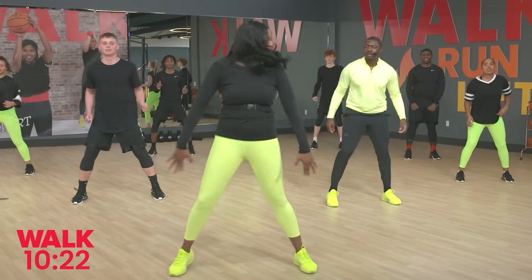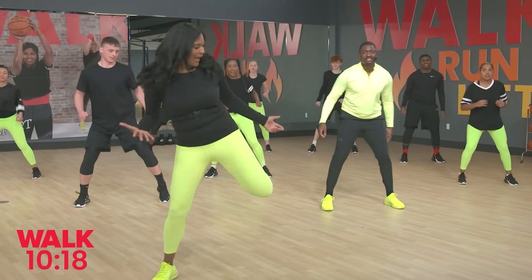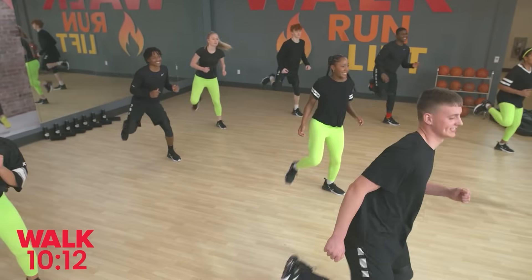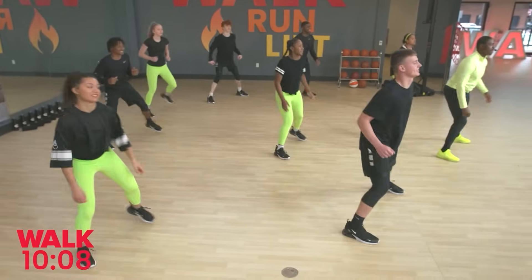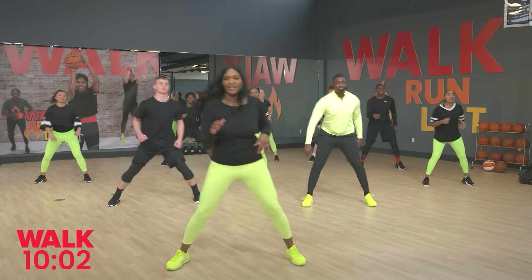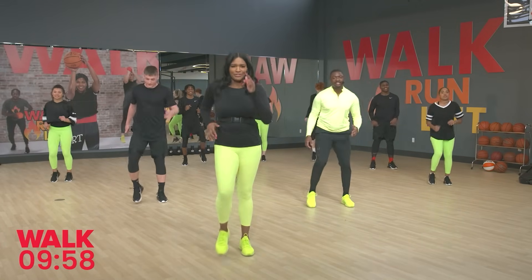I've got another one for us. Take a nice wide base — we're going right into kickbacks right here. Kickback, kickback. Bring that heel right to your glute. I love these moves, the kickbacks, because your whole body is in motion. All the muscles are working together. We're going to add to this — just you wait. Walk it out. Good job.